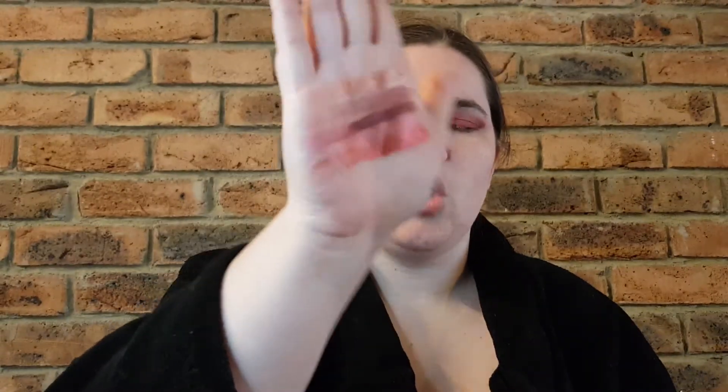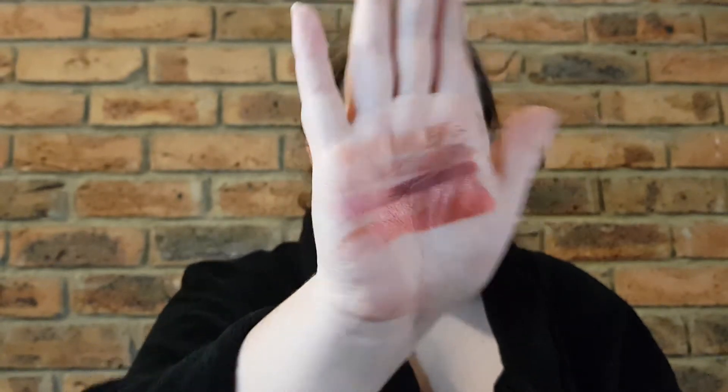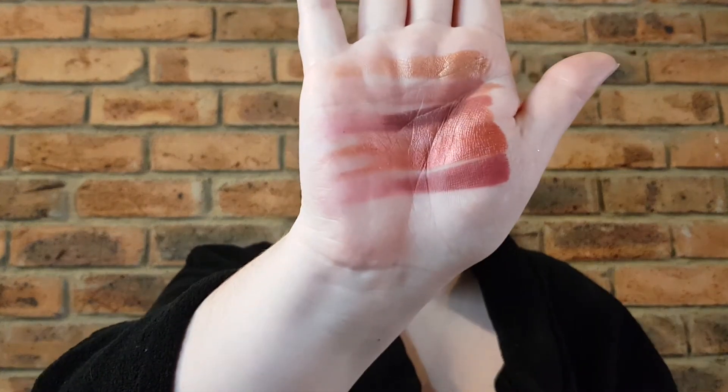Next one is Play to Wine, as in Play to Win. This one I actually have on my eyelids today. Once again it looks more bronzy in the pan but it comes off very red in the swatching. So these colours actually come off a lot richer out of the pan than they look in the pan. Next one is Mullet Over, this is a reddy, true burgundy colour, and it's a matte as well.